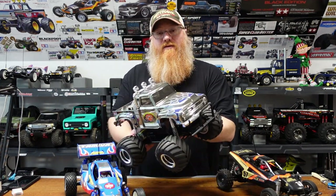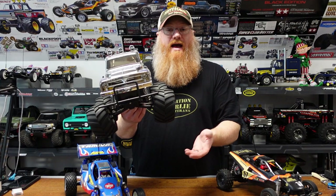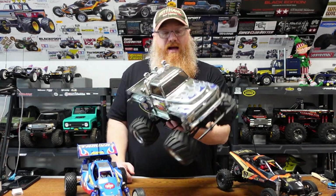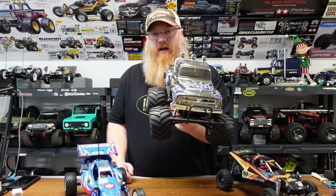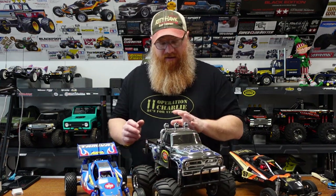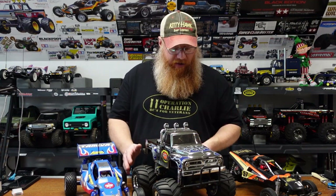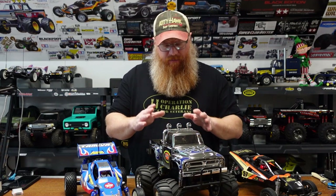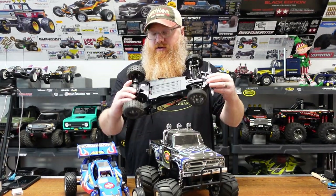After that we moved on to the chrome edition Midnight Pumpkin — I keep wanting to call it a Lunchbox because it's the same chassis, just a different body. The chrome edition is really neat; it's kind of a black chrome rather than a bright silver. When I first got it, it looked a bit greenish, but once the stickers were on everything balanced out and it's a really good-looking truck. It's kind of a shelf queen because I don't want to tear up the chrome, so if I want to run something I'll run the Lunchbox.